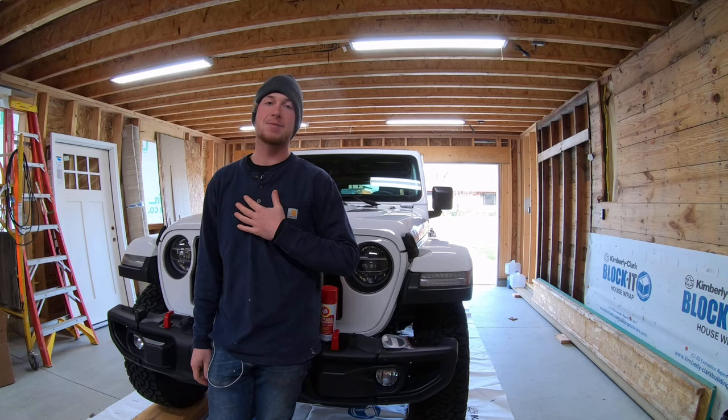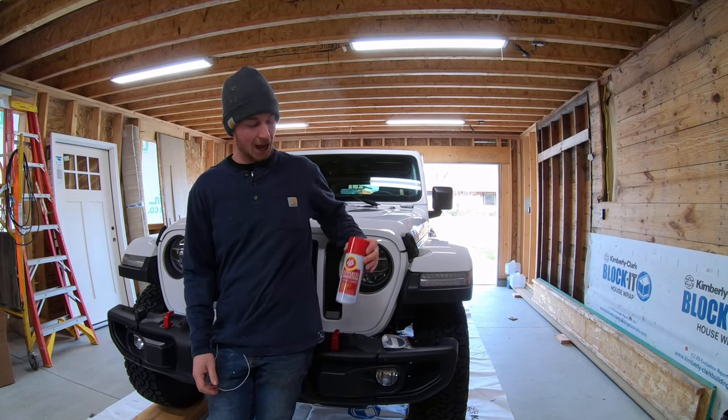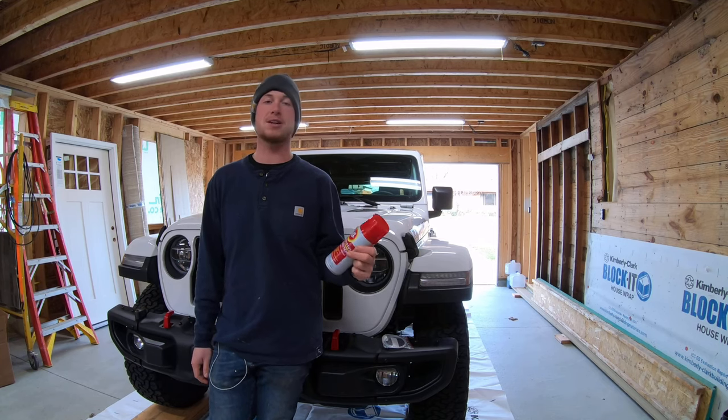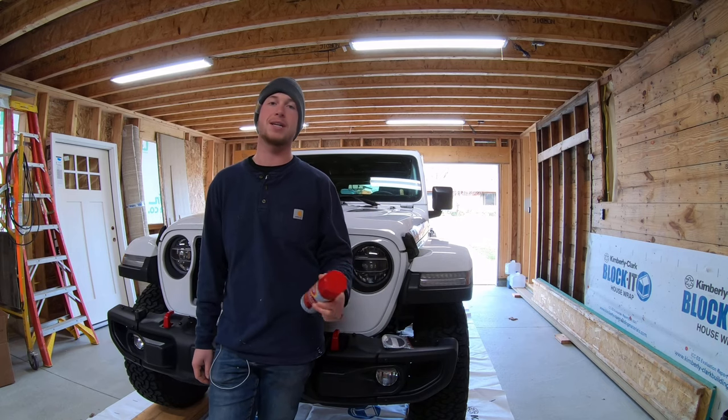For a long time in my life I really just assumed there's nothing you could do about that. But then I worked with some people, I had some friends, got introduced to something called Fluid Film. And this stuff is great — this is the key to making your vehicles last throughout the winter.